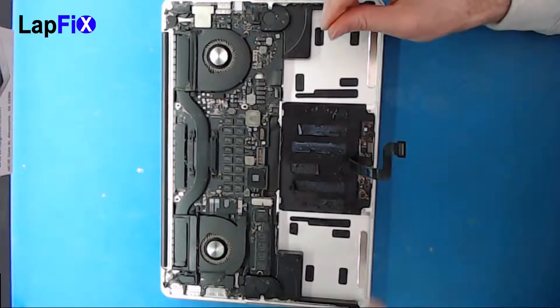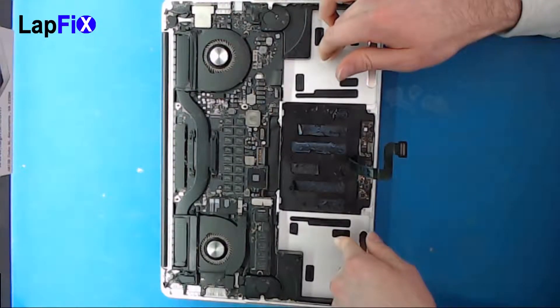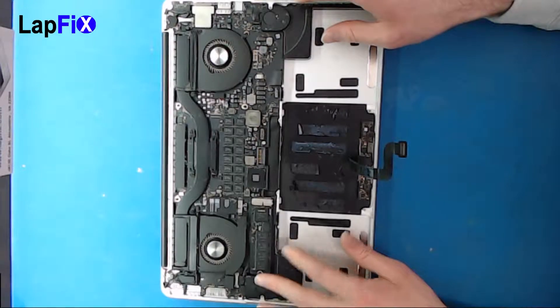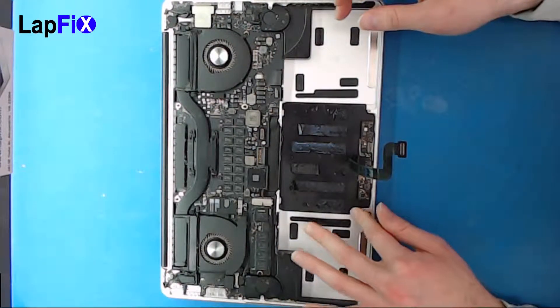Hey guys, so today we're going to be doing the trackpad. If you want to see how we removed the battery, go check out our last video. It showed you pretty much an easier way to do that. Now this is kind of like a part two, so let's get into doing this — this is the trackpad.